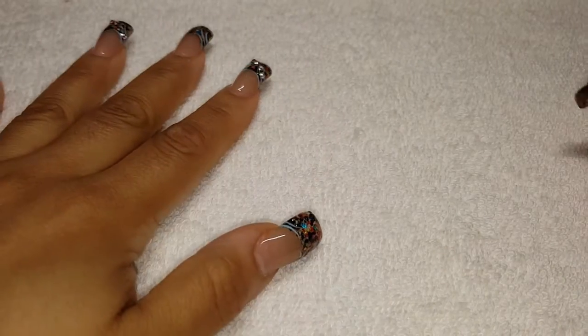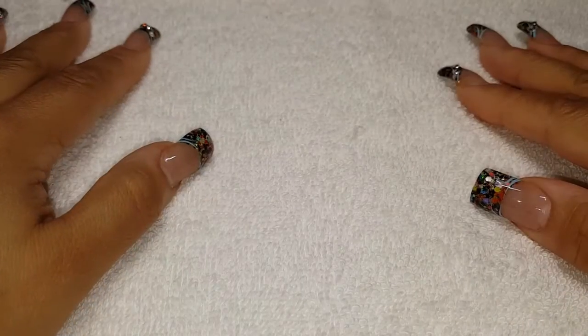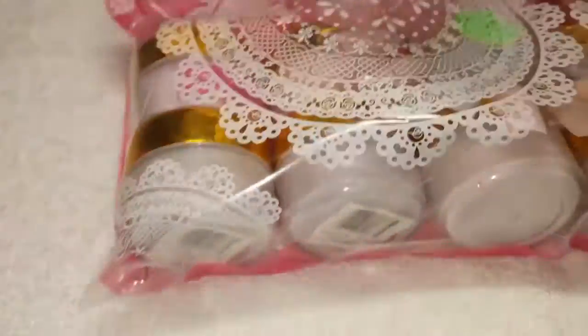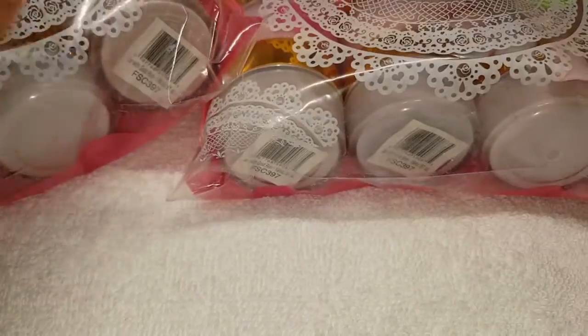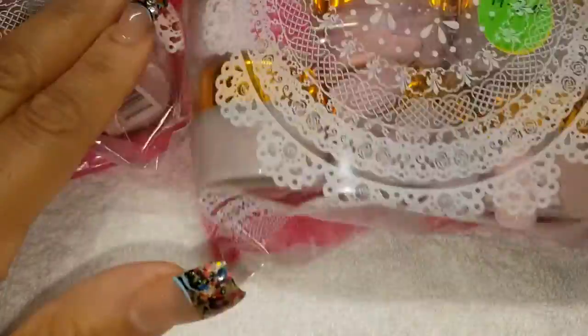Hi ladies and gents, it's been a while — I've been MIA from time to time, so I'm sorry about that. I'm still congested and it's so stuffy and cold out. But I did want to share with you some acrylic purchases that I made from Stacy Baltadano. This is how it came, and I'll show you what I got.